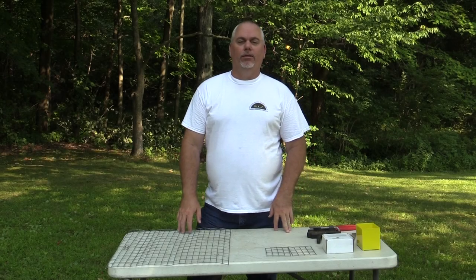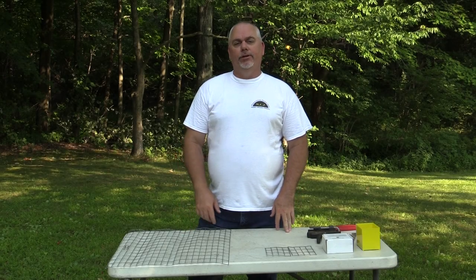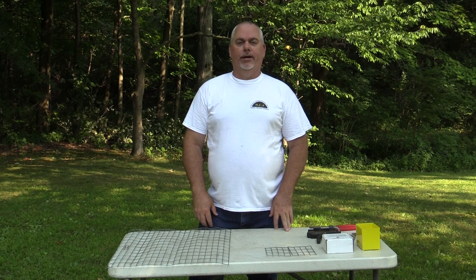Hi, I'm Eric Arnold. I'm with the Wildlife Control Training Group. Today I'm going to show you how to make a muskrat colony trap.